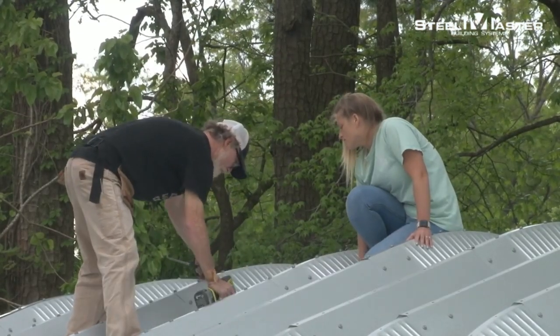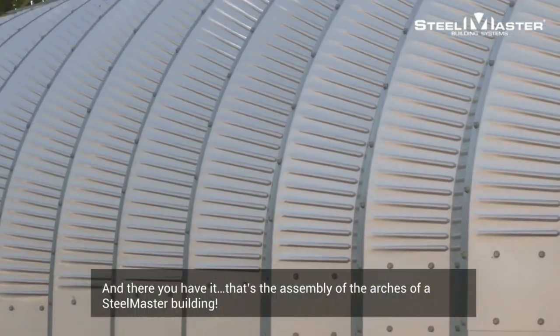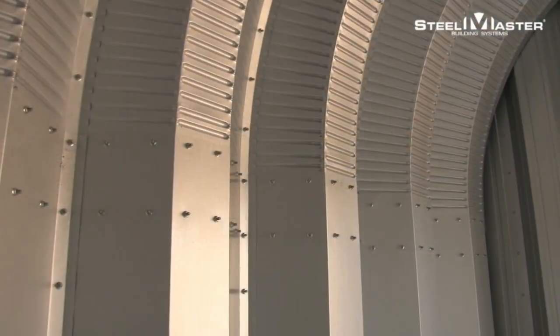If arches are damaged, you can purchase individual panels to replace them without having to disassemble your entire building.